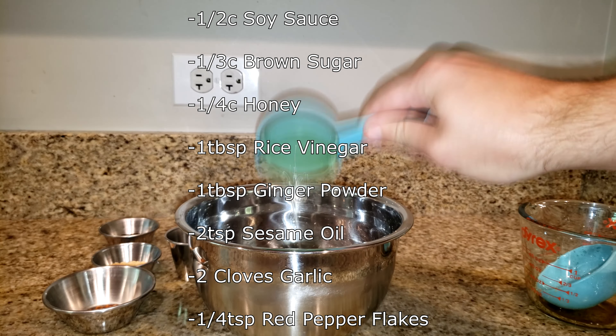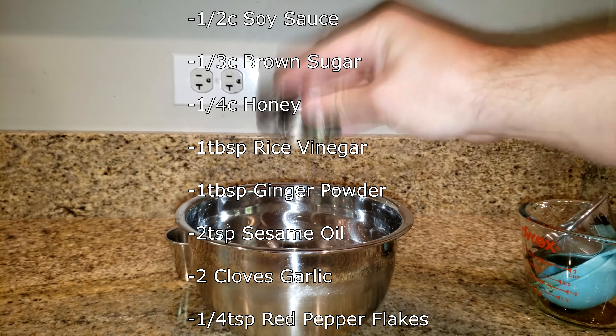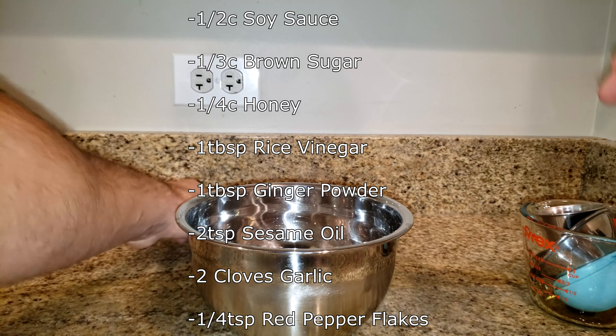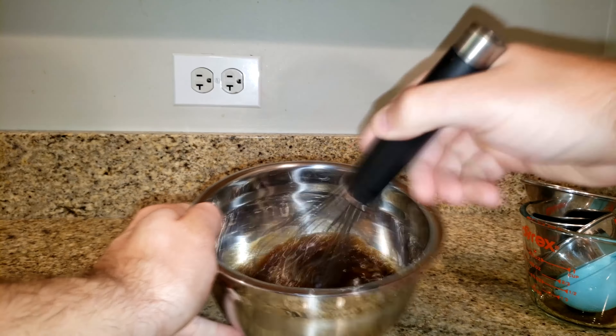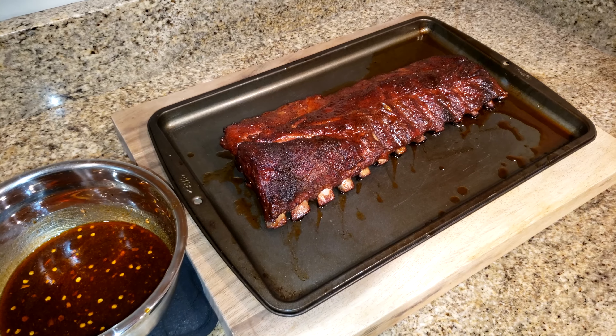As that's cooking, we're going to make our sauce for the ribs once they're done. I've listed the ingredients on the screen with the quantities. We'll add everything to a mixing bowl and give it a good mix to make it one combined mixture.